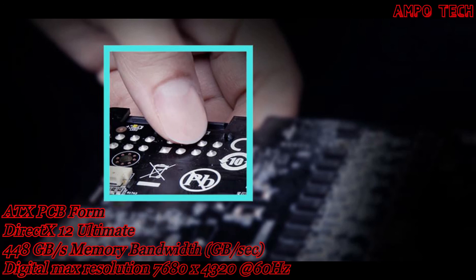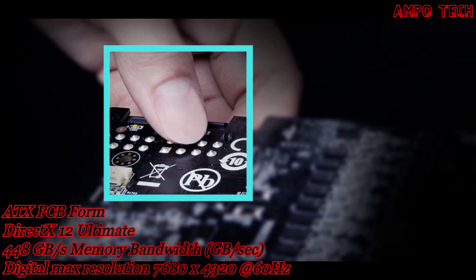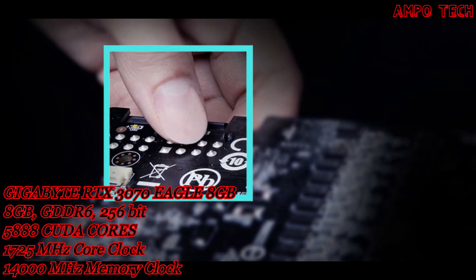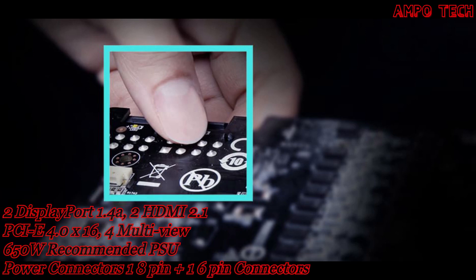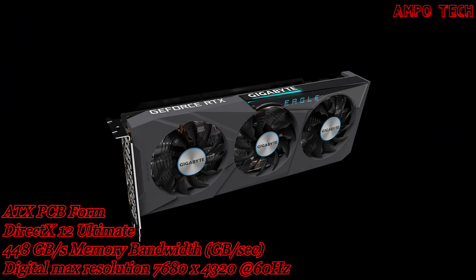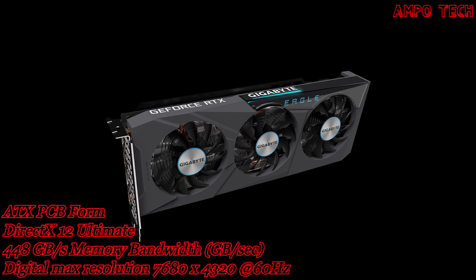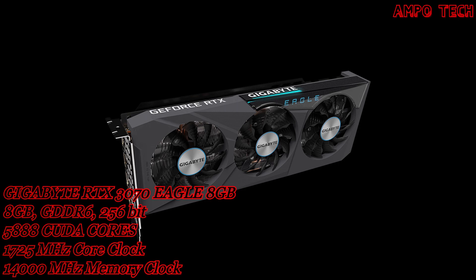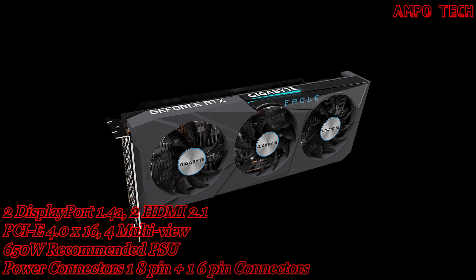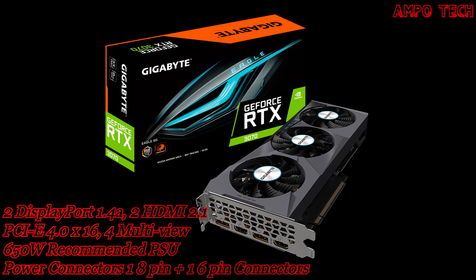The friendly PCB design uses a fully automated production process ensuring top quality circuit boards and eliminating sharp protrusions of solder connectors seen on conventional PCB surfaces, preventing hands from being cut or components from being damaged. The card also features RGB Fusion 2.0 with 16.7 million customizable color options and numerous lighting effects, which can be synchronized with other Aura devices. That's it for the Gigabyte RTX 3070 Eagle 8GB graphics card.